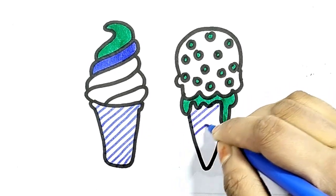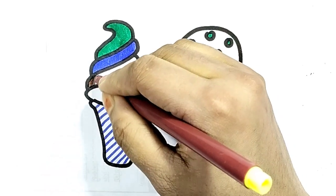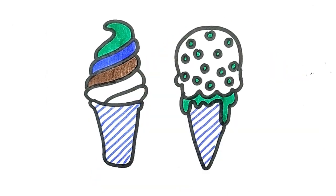E-I-E-I-O, and on his farm he had some sheep, E-I-E-I-O, with a hoot here and a hoot there, here a, there a, everywhere a hoot. Old MacDonald had a farm, E-I-E-I-O.